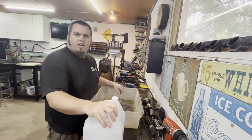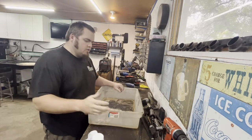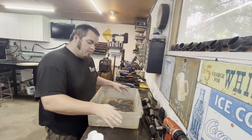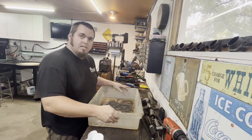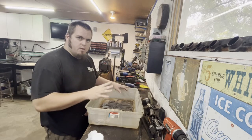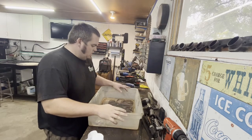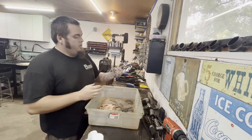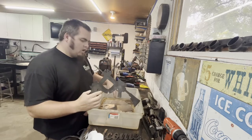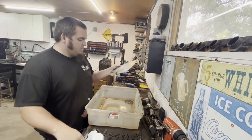You're going to need white vinegar — I bought two jugs because it's cheap. You're also going to want a tub; I found this one on the side of the road. I have a welcome home sign that I cut, some crossed guns for a sign I'm working on, a large spade for that same custom sign, and I'm going to throw those all in here.